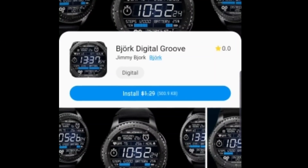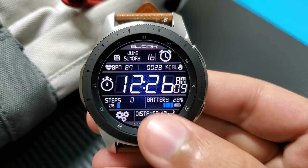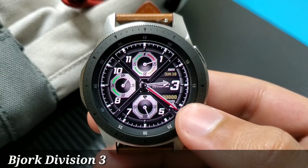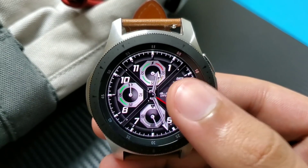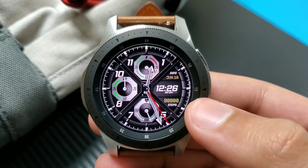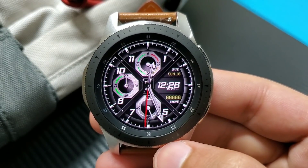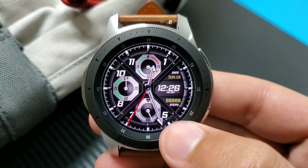Another watch face from the same developer Bajock is Bajock Division 3. It's a very good looking hybrid watch face — you can see your analog time here and your digital time here. Tapping shows 12:26 in 12-hour format. There's a step counter, date, and battery percentage monitor at the top. A very unique watch face to try out from the Galaxy Apps — this one is paid.